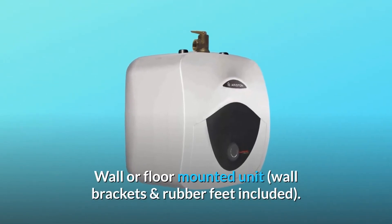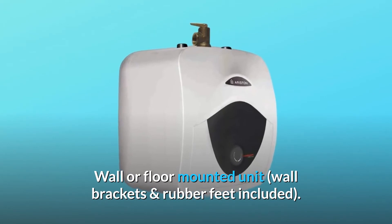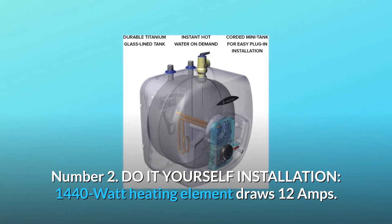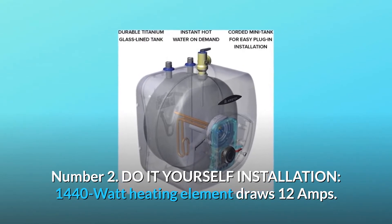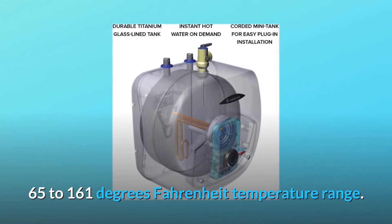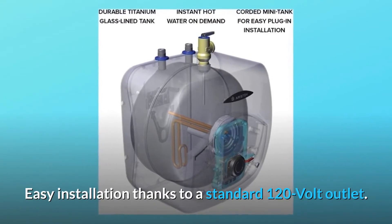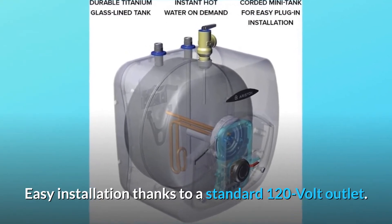Wall or floor mounted unit — wall brackets and rubber feet included. Number 2: Do-it-yourself installation. 1440-watt heating element draws 12 amps. 65 to 161 degrees Fahrenheit temperature range. Easy installation thanks to a standard 120-volt outlet.